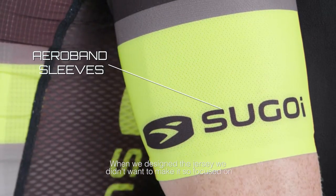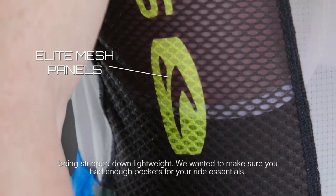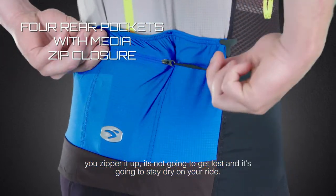When we designed the jersey, we didn't want to make it just so focused on being stripped-down lightweight. We wanted to make sure you had enough pockets for your ride essentials. So we actually have a waterproof pocket in the back — you throw your phone in there, zipper it up, it's not going to get lost and it's going to stay dry on your ride.